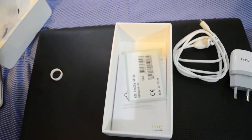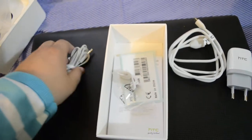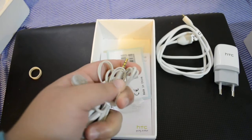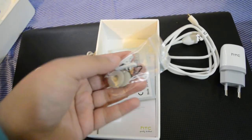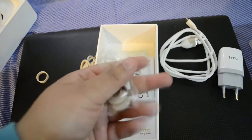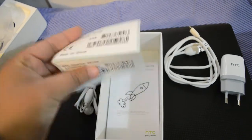Let me open them up and break the seal. These are really nice headphones. It does have a 3.5 millimeter jack, and this is gold plated — that's a nice touch. We also get additional ear piece plugs and a cable tie holder for the headphones.